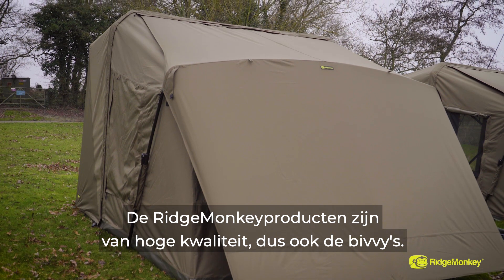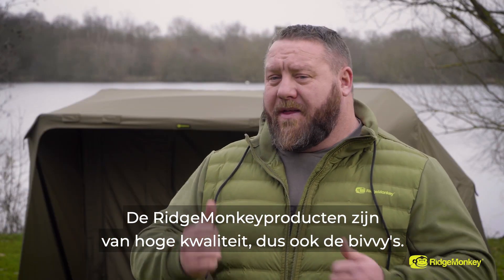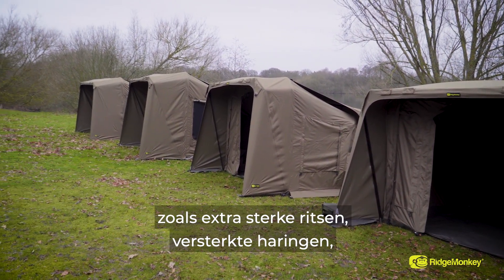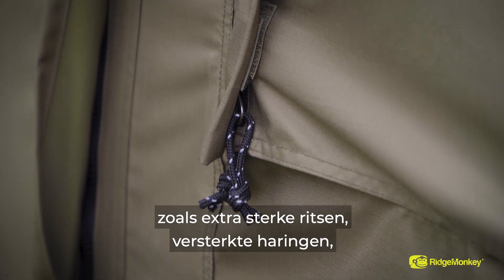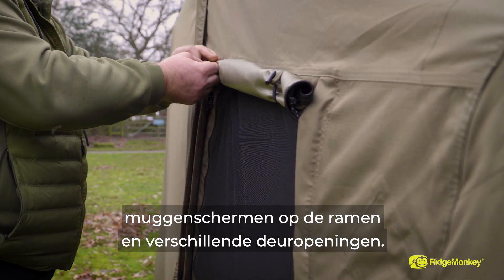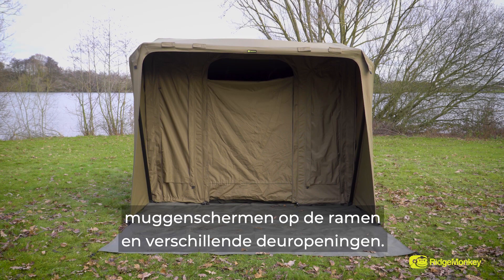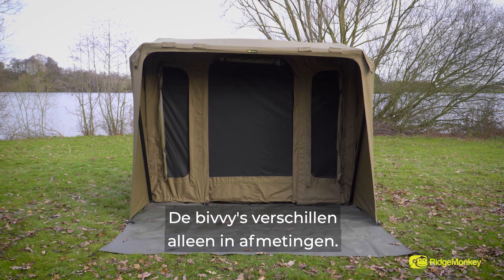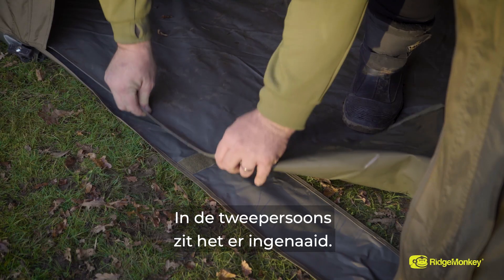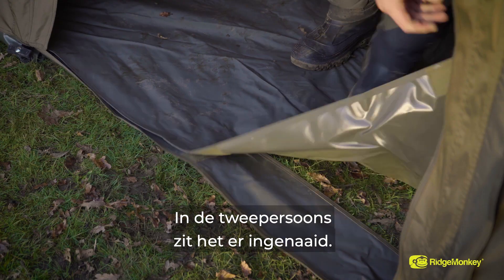With all the Ridge Monkey products, you've come to expect high quality, and that's no different with the bivvies. We've gone for the best of the best — the best materials and the best components, including heavy-duty zips, reinforced pegging points, mosquito mesh windows throughout the whole range, and various different door options. The only variables between the bivvy range is the sizing, and in the one-man range it's a removable ground sheet, and in the two-man range it's a sewn-in one.